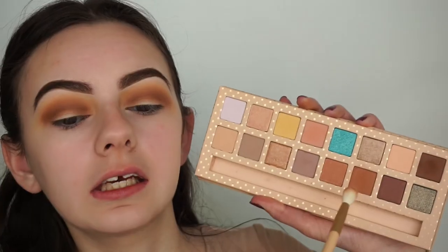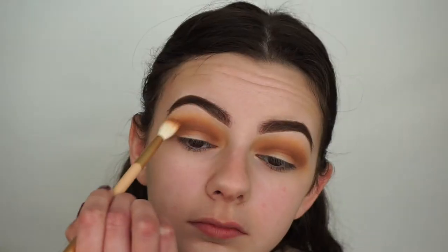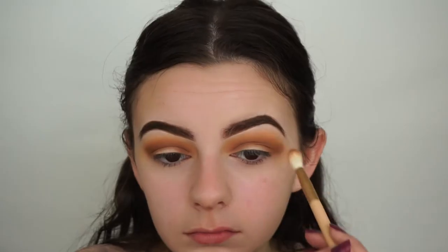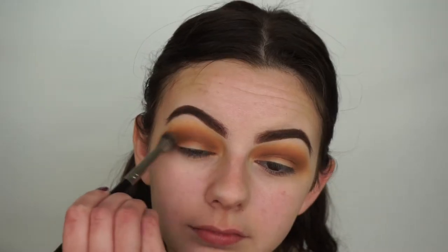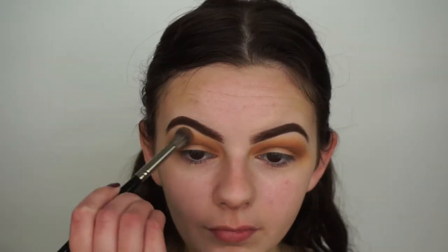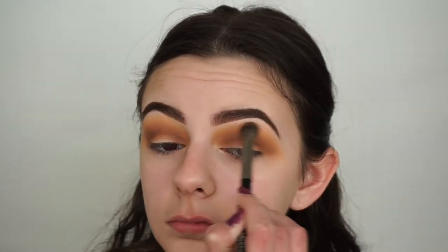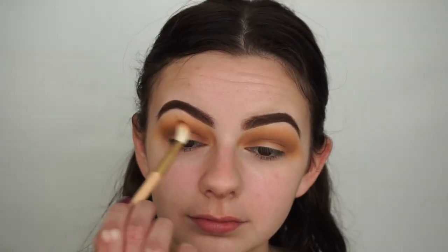With the fluffier side of the brush I'll mix the two crease shades — Spray Tan and Palm Tree — and blend them out so they come together more seamlessly. Now I'm going back in with my Morphe E23 brush and the shade Pina Colada, applying it in my transition shade area again to bring back a bit of the yellow and blend everything together, then going back in with Spray Tan into my crease.